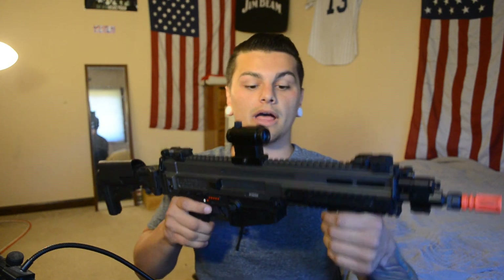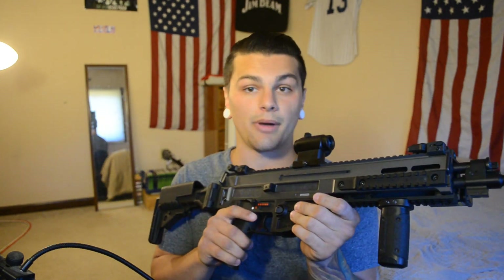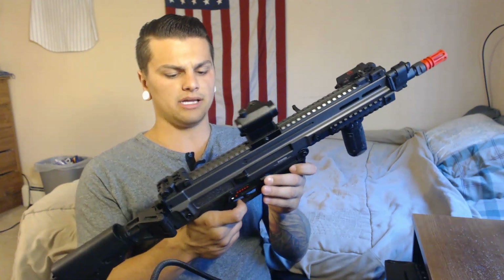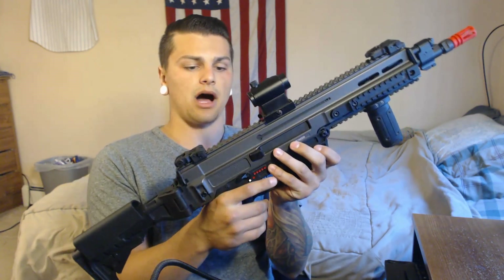The upper on this gun is metal, the lower half is polymer. All the pins and stuff are metal, but the mag release buttons and the fire selector switch are polymer.